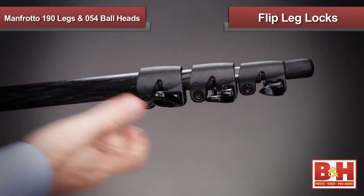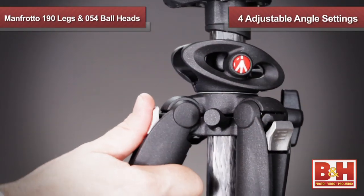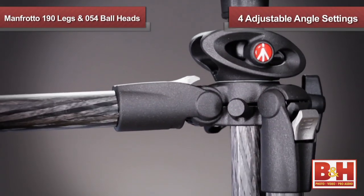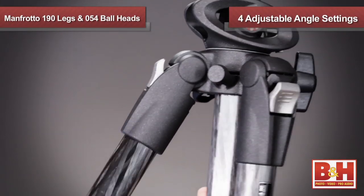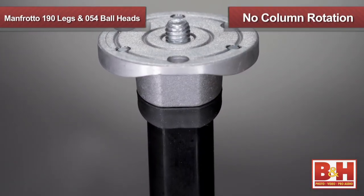Quick action flip leg locks are available for easy setup and breakdown of the tripod. Four adjustable angle settings allow you to change the setup for steadiness on uneven surfaces. The unique three-sided shape of the center column prevents any unwanted column rotation from occurring and ruining your shots.